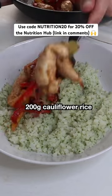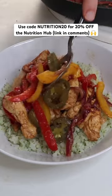That's 317 calories, 40 grams of protein, and so much flavor. Make sure to give it a go and follow for more recipes like this.